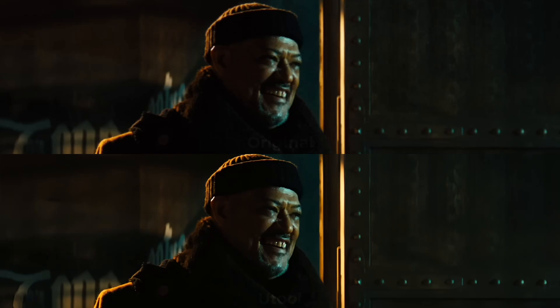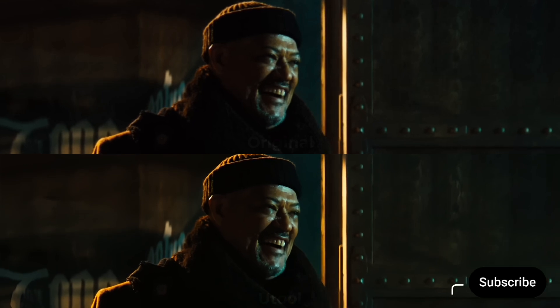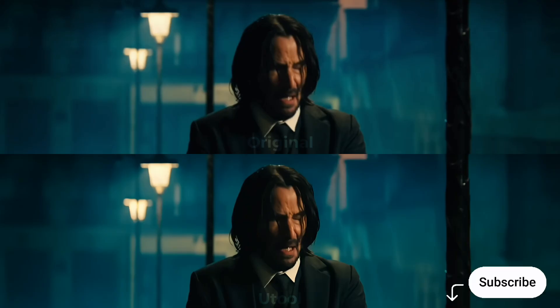This type of content requires a lot of hard work and effort, so please support by subscribing, liking, and sharing with others. See you in the next video.